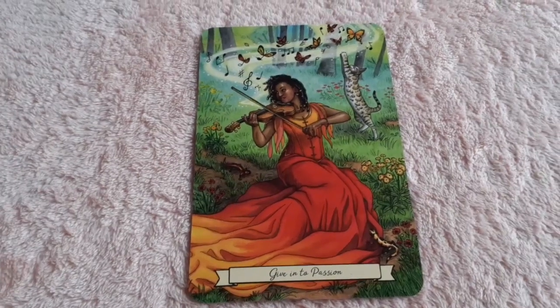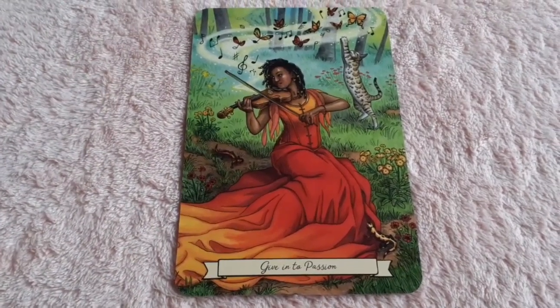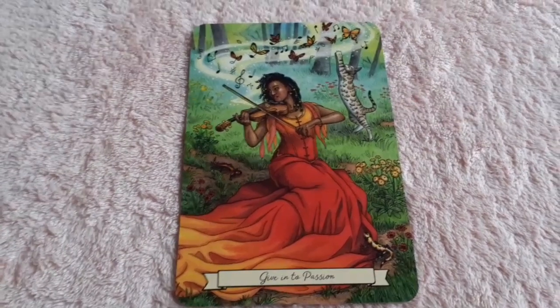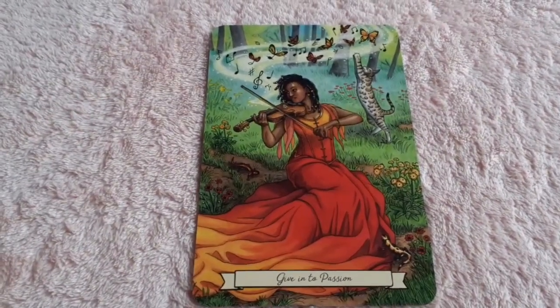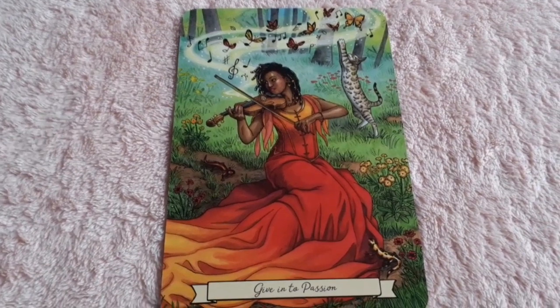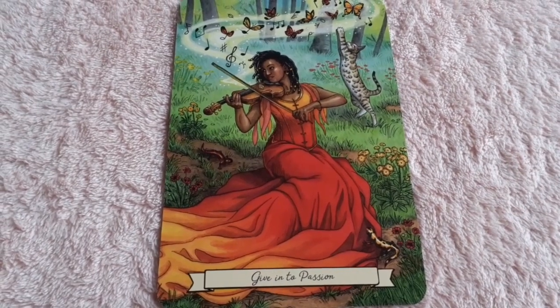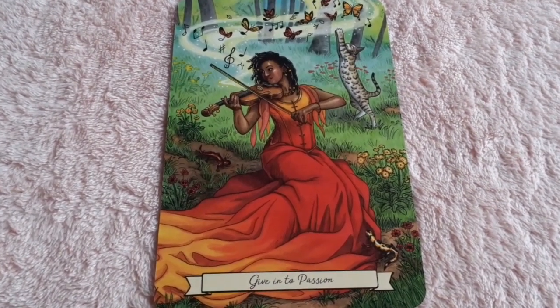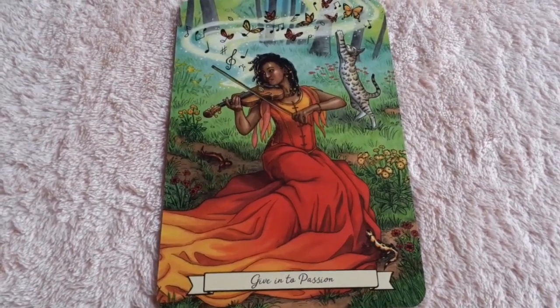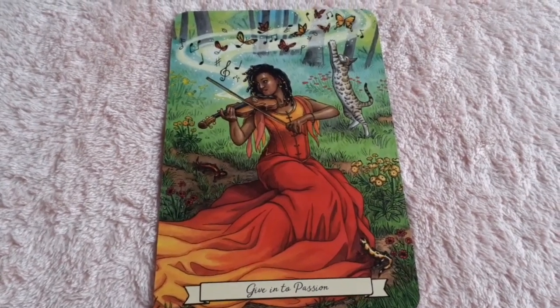This is a card from the fire section: 'Give into Passion.' You see her playing her instrument with such passion. Of course more symbolism with the butterflies, see the little cat swiping at the butterflies, and the salamander by her dress, another salamander up in the path. The color of her dress and the way it hangs symbolizes fire. Amazing card.